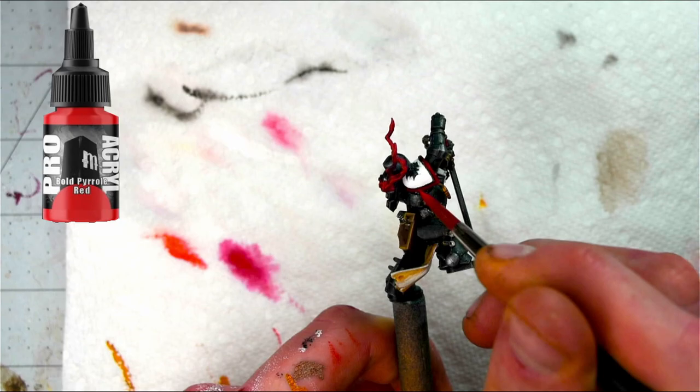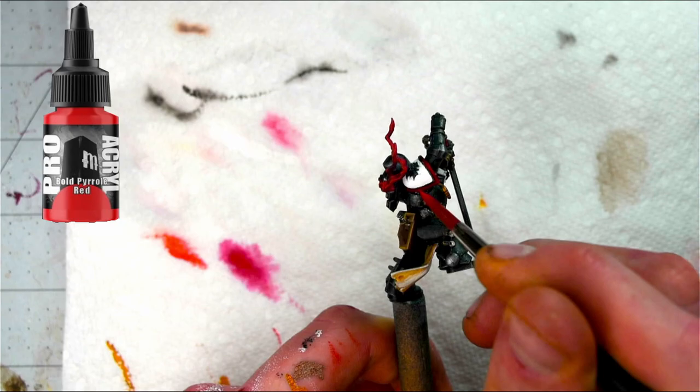It's looking pretty good and we're almost done — just got to go through and pick out a couple of smaller details and button up a couple of little spots and he will be complete.